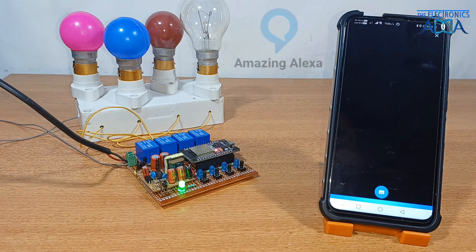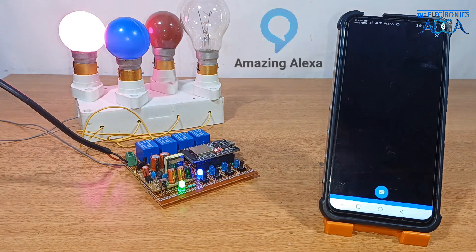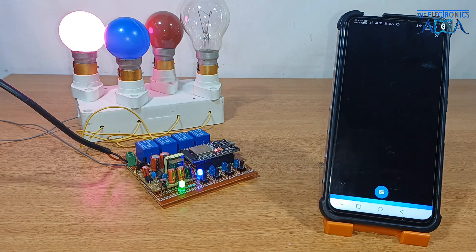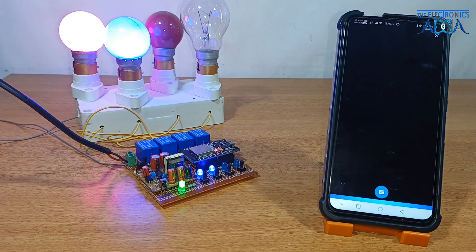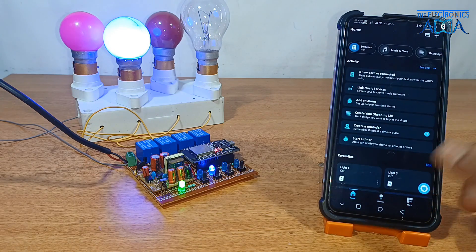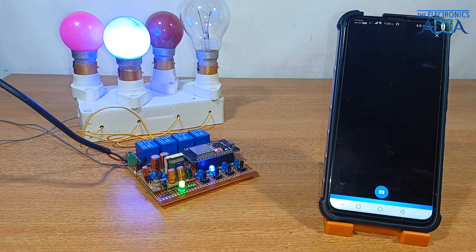Alexa, light one on. Okay. Alexa, light two on. Okay. Alexa, light one off. Okay. Alexa, light two off. Okay.